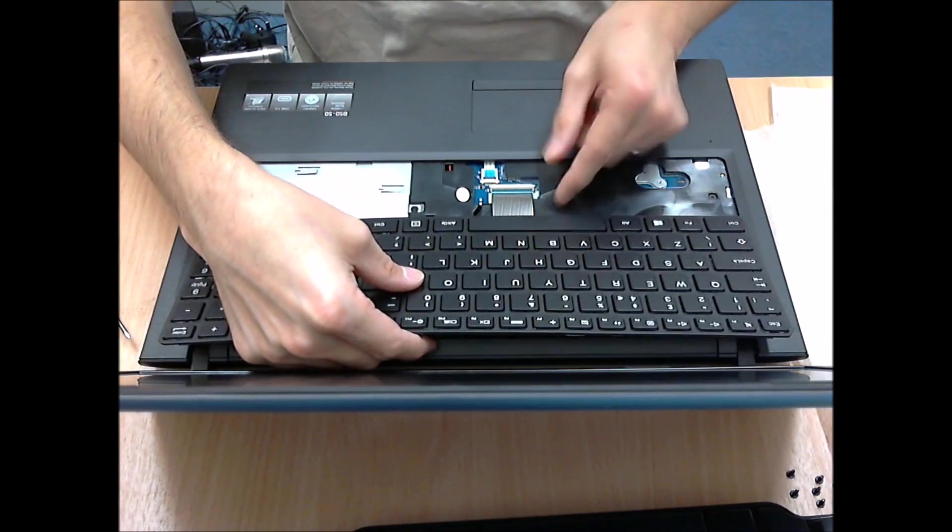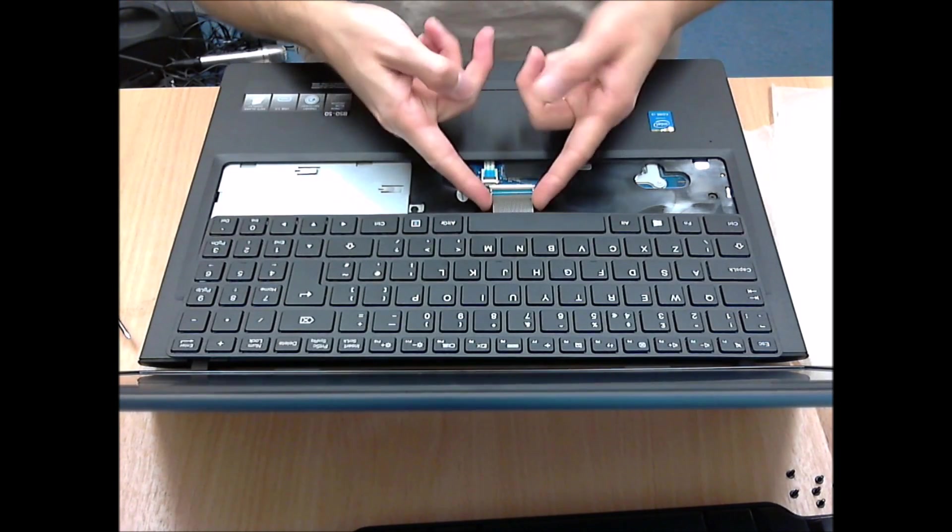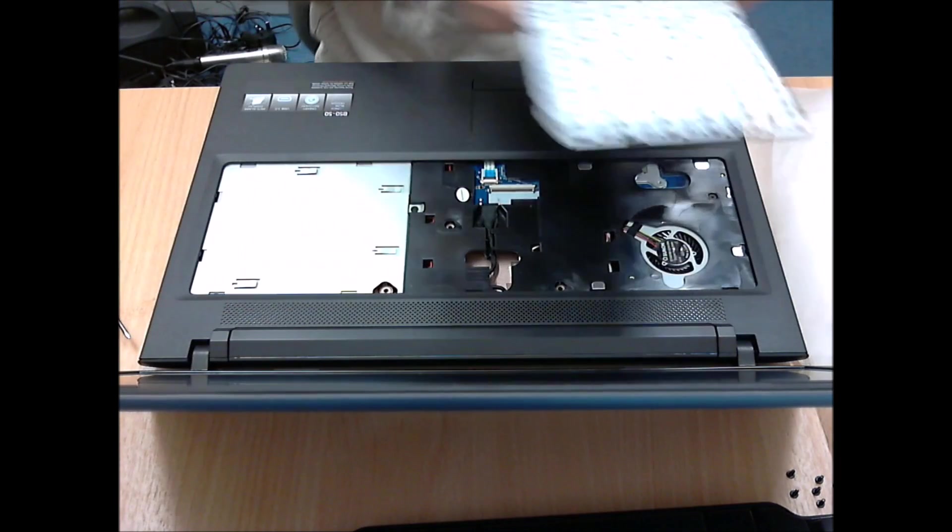Now be careful with the ribbon cable. You lift the little latch up and then you can slide the keyboard connector out and remove the keyboard.